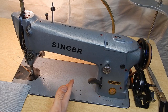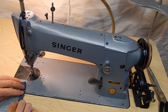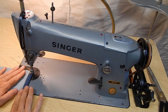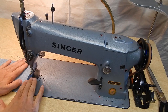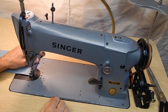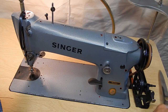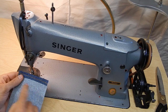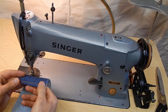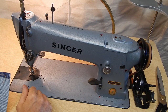I'll show just a little bit of the machine in operation. Now when you depress the knee lever it releases the tension on the thread disc, makes it easy to pull out. You can see it makes a nice stitch, front and back. You can make a nice balanced stitch with this machine.